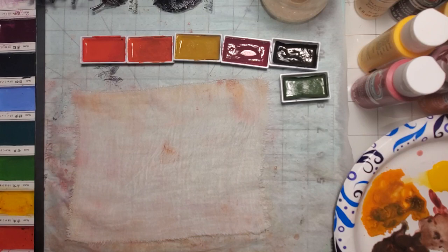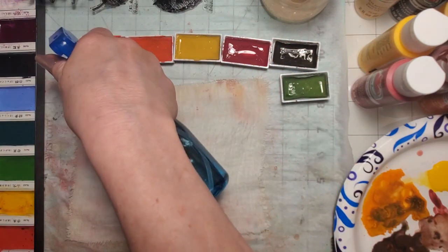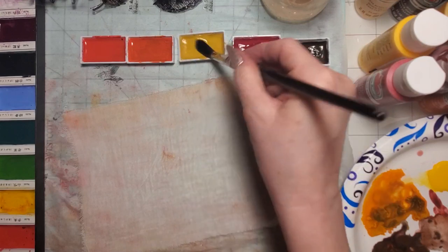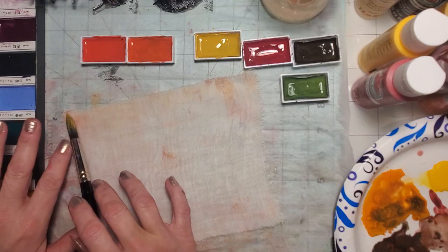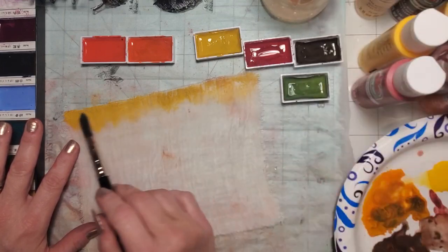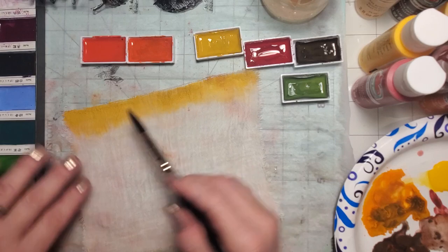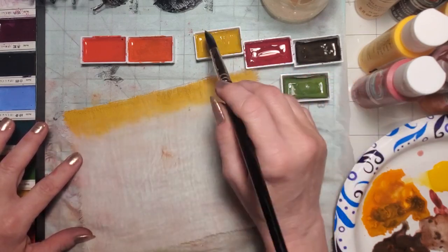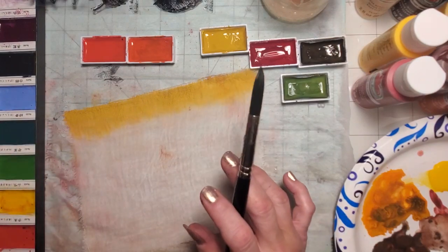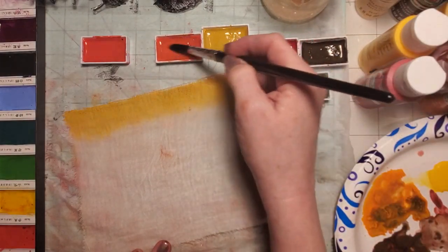This is the first time I've used my watercolors with you guys, and I'm not doing anything fancy, just something simple. I'm going to start out with my yellow ochre and all I'm doing is brushing it across. As you can see, it doesn't spread super great just laying it down, but when you dip your brush in the water it begins to grab the paint and pull it into the cloth, drawing it down so it kind of fades like a wash does in regular watercolor painting.